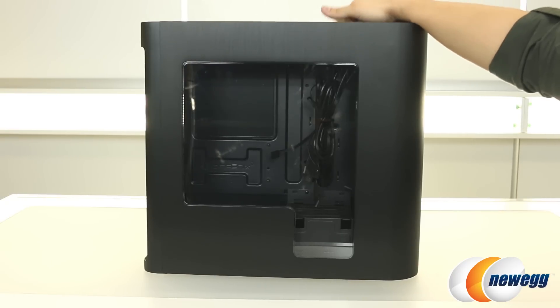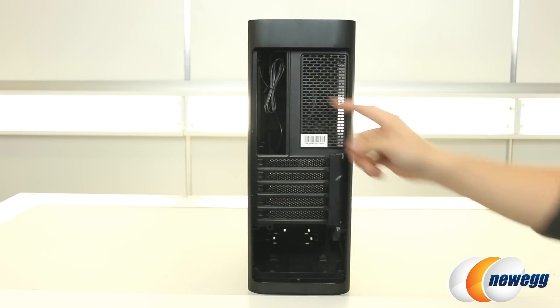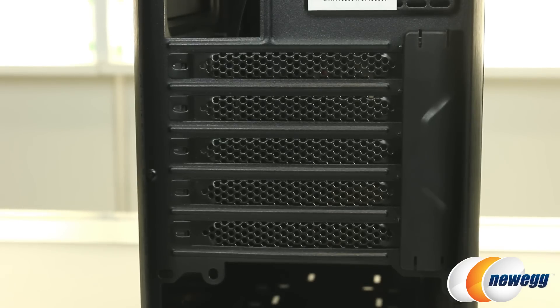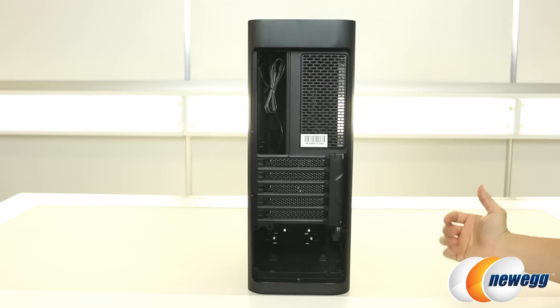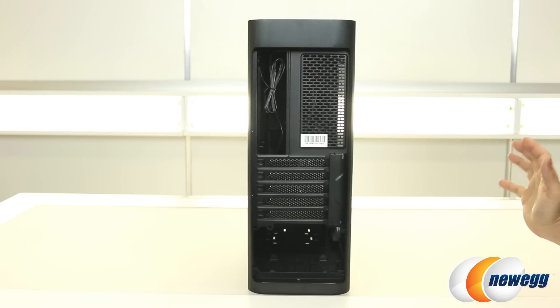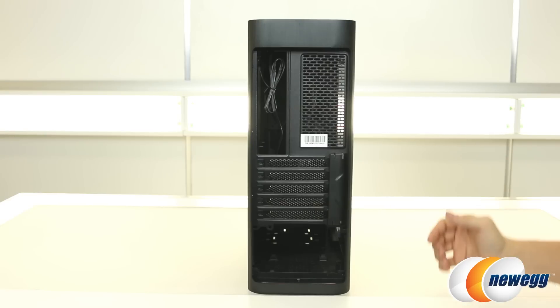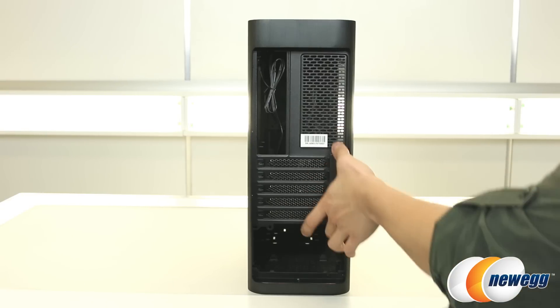On the other side, you get basically the identical side panel, except there is no window. Here's a look at the rear of the case. You get a cutout for your motherboard IO shield, some ventilation, as well as five expansion slots. One of the main benefits of having a Micro ATX case is being able to condense it into a small space while still maintaining support for multi-GPU setups, which this case does brilliantly accommodate.